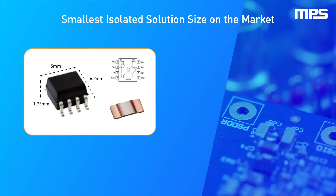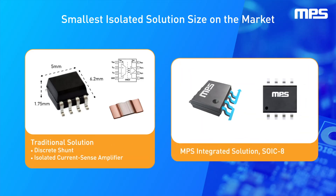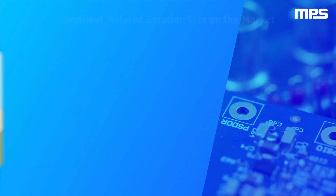This single IC sensor solution is highly integrated, requiring a minimal number of external components, and is available in a tiny SOIC8 package.